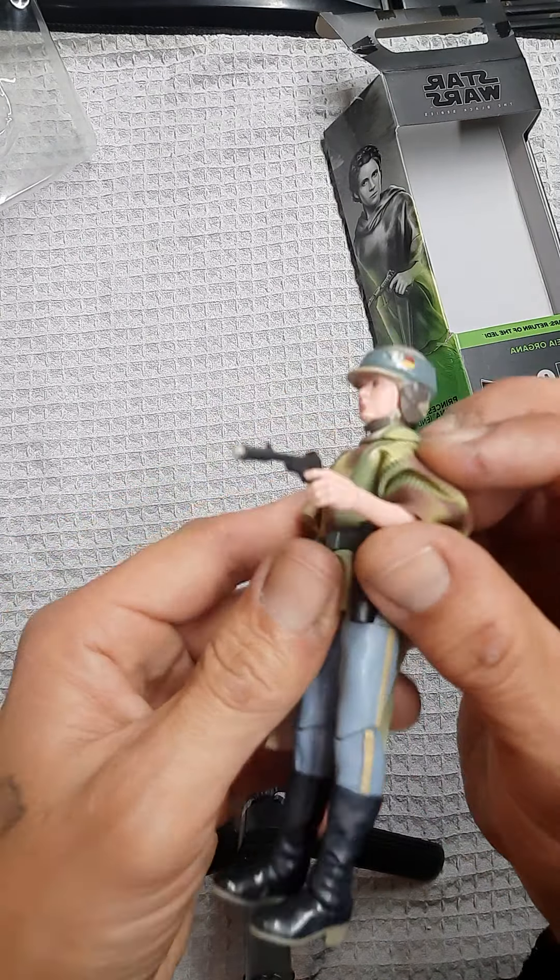And here she is next to her Power of the Force version — not a bad comparison. The blue in the pants is a little different, the poncho is different, but awesome figure.